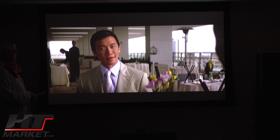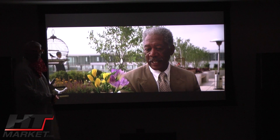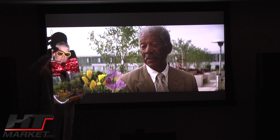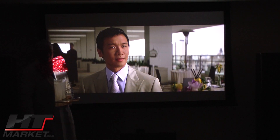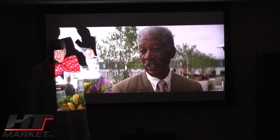Professor HT Theater, bidding adieu to you. BenQ — htmarket.com.